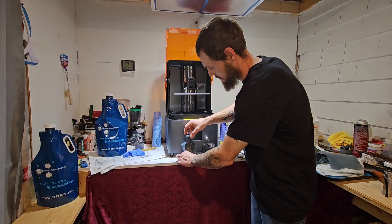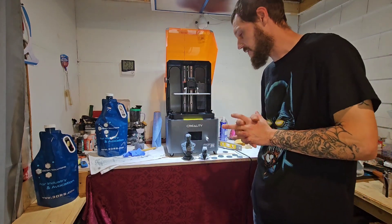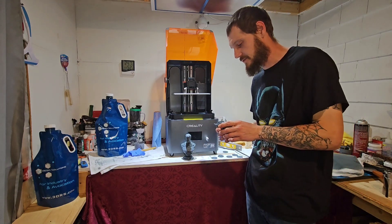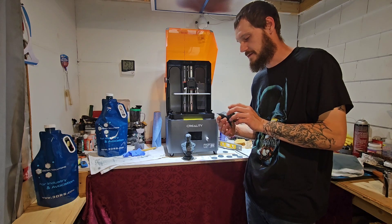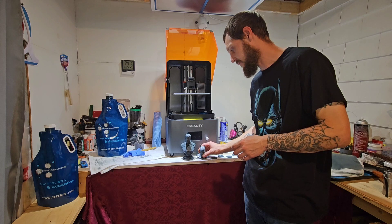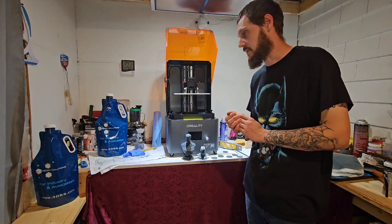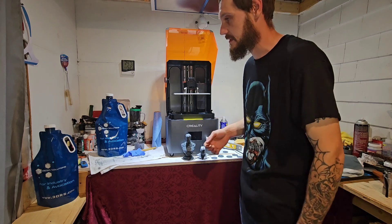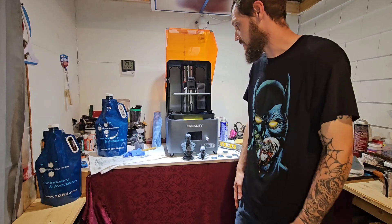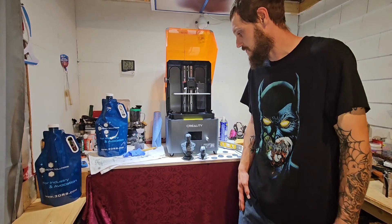I'll definitely be using more of that resin. I think I'll go with the lighter color from now on — I think for painting these in the future, the dark gray will be a bit dark, and the neutral lighter resin will be better going underneath paint. But I think they'll both perform the same. Like I said, I ended up mixing the two of them because I thought I was going to run out, and I was surprised that didn't cause any issues — I was able to do it no problem.